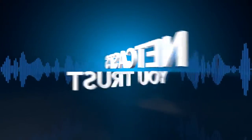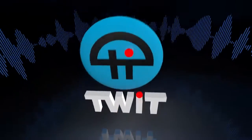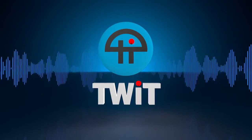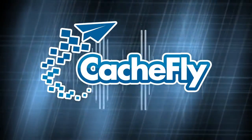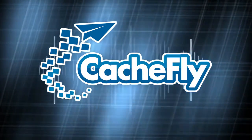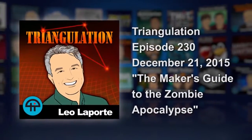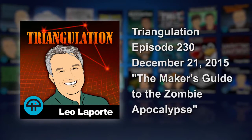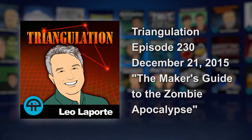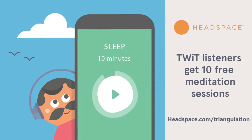Netcasts you love from people you trust. This is TWIT. Bandwidth for Triangulation is brought to you by CacheFly at cacheFly.com. This is Triangulation Episode 230, recorded Monday December 21st, 2015: The Maker's Guide to the Zombie Apocalypse.